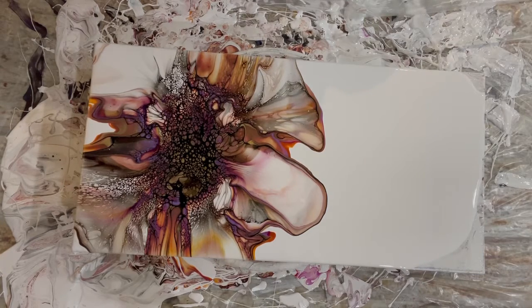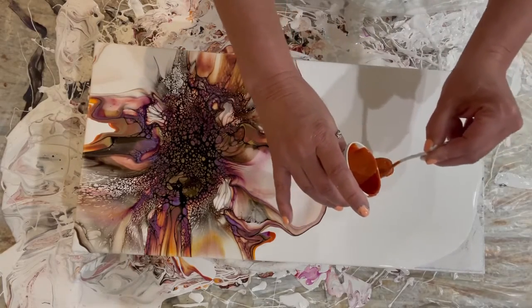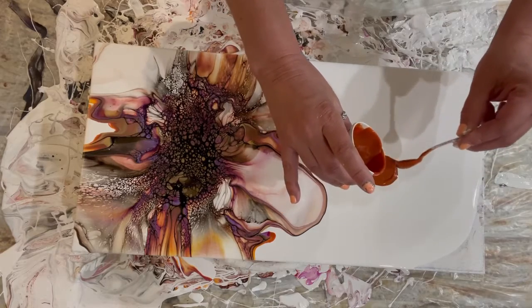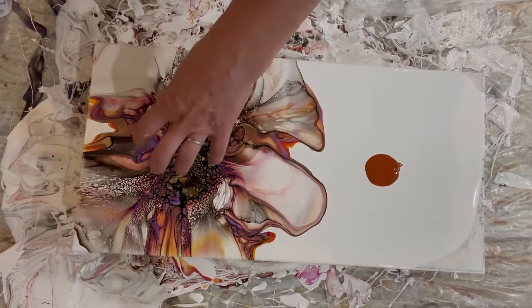I think we're just going to do two blooms today. So I'm just going to put the other one right smack in the middle here. That's all collecting in the middle.